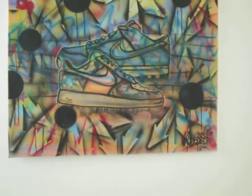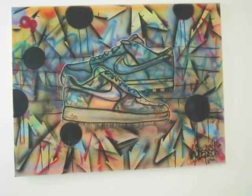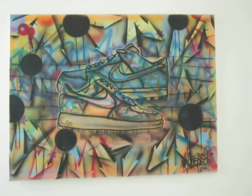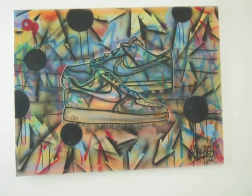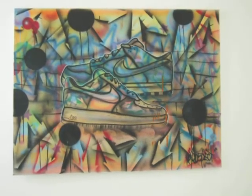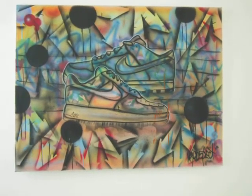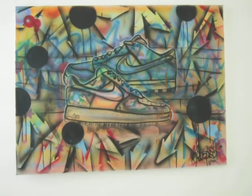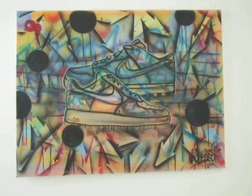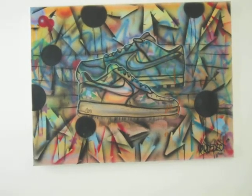Hey, what's going on y'all, this is PC Deal Guy here. I'm just testing out this camcorder to see how the resolution works — it's actually a still camera, so I'm not sure how the quality is going to be. Anyway, here's a quick shot of a painting I just got of some Air Force Ones, done by a Berkeley burner named Prospect. It's a pretty cool piece.